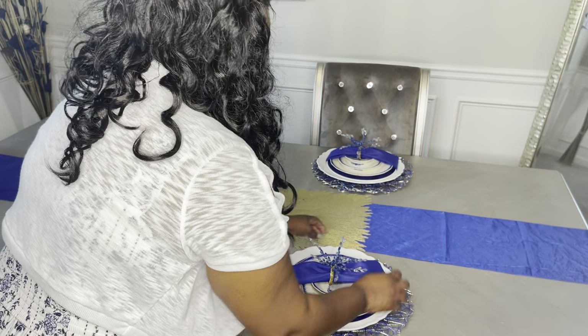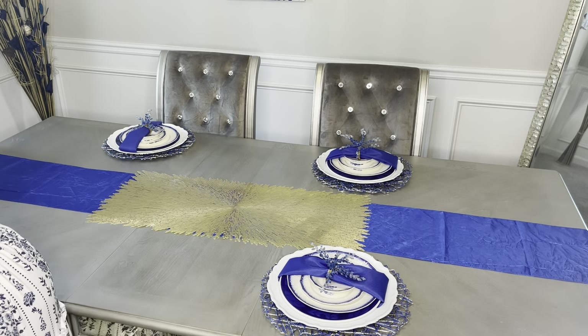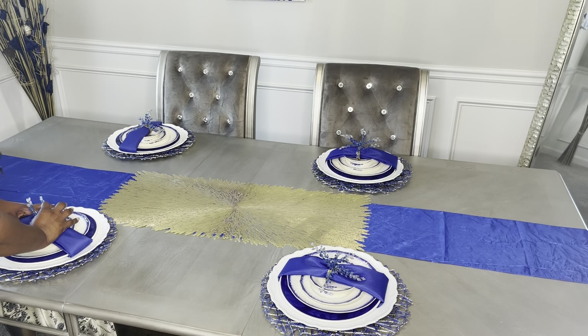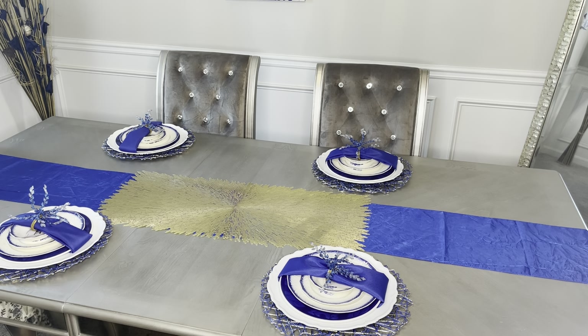Without any further ado, let's get started with our blue, gold, and white tablescape. Here I'm placing one of the four-seater settings. I started with a really pretty royal blue and gold place mat, and on top of that I've placed a white charger. I got all of my blue and white Chinoiserie detailed place settings from my local Goodwill store. The blue table napkin was from eFavorMart, and those beautiful napkin rings were from Hobby Lobby.